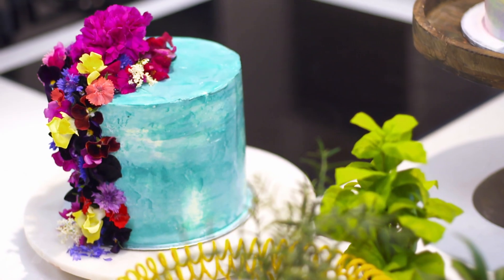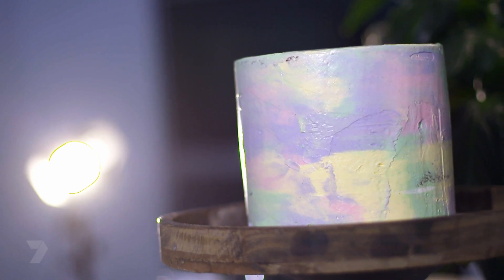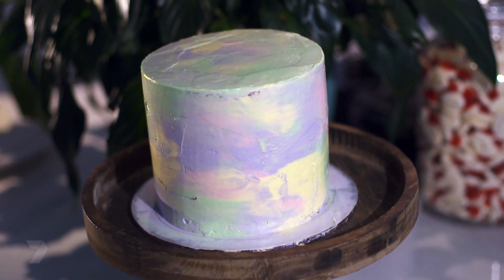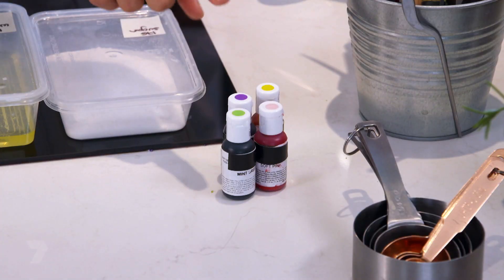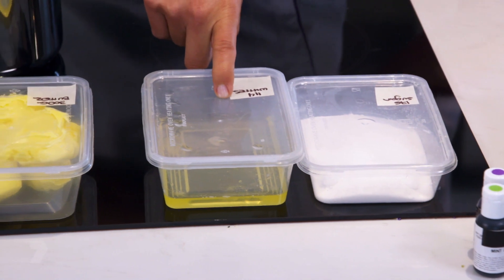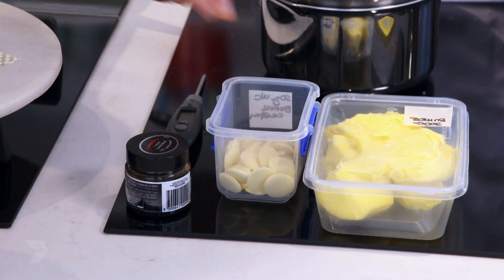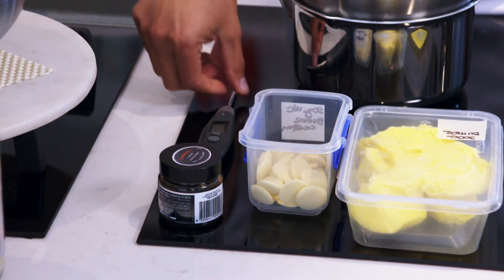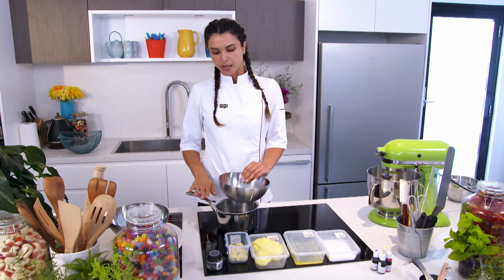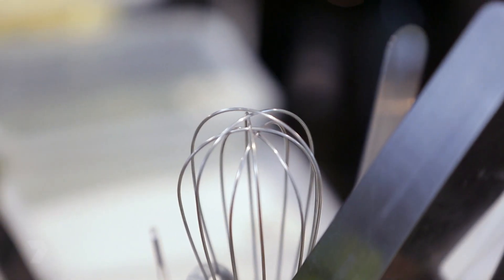I'm Gigi and I'm a professional pastry chef. Today I'm going to show you how to make a beautiful watercolor work of art that's good enough to eat. For that we're going to need some food colouring, 175 grams of caster sugar, 150 grams of egg white (that's roughly 4 eggs), 300 grams of unsalted butter, 50 grams of chopped white chocolate, some vanilla paste, a thermometer, a bowl and a saucepan on a stove top, a mixer, microwave, a whisk and a spoon.